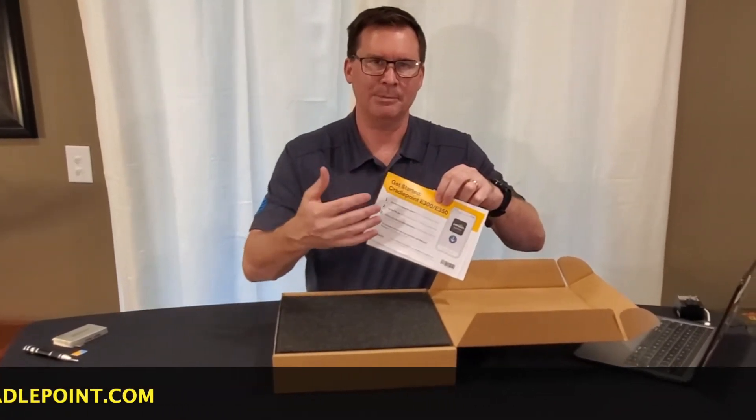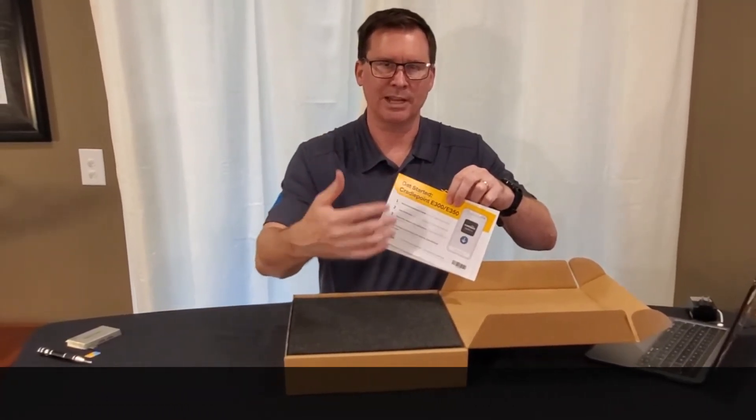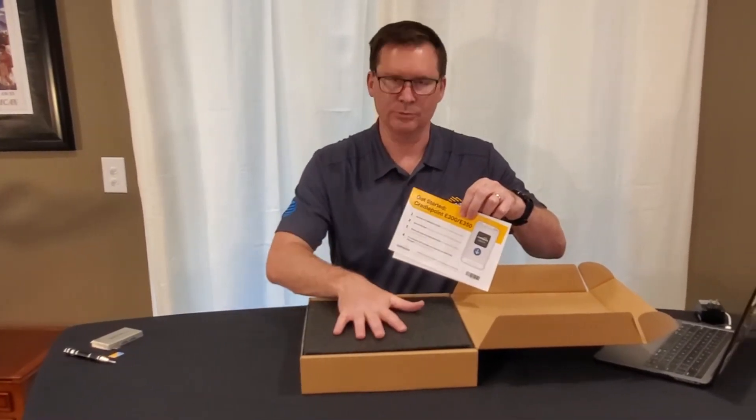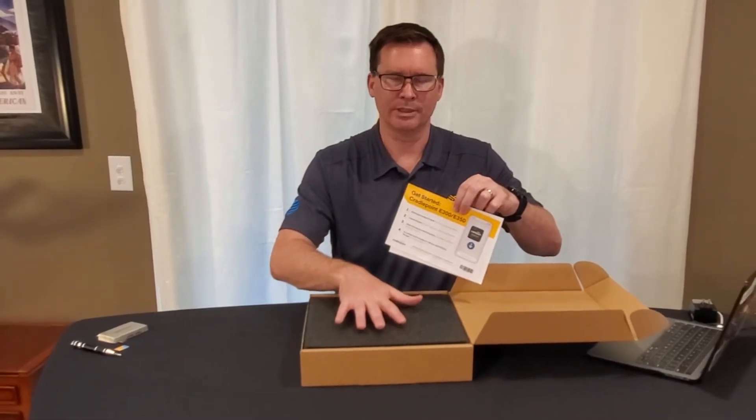This guide is referring to Cradlepoint Verify, which is an application that your customers are actually going to download onto their smartphone. It makes it really easy to install and get started with the particular device.